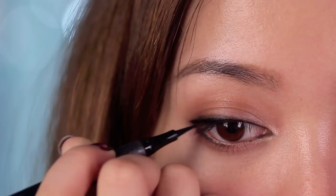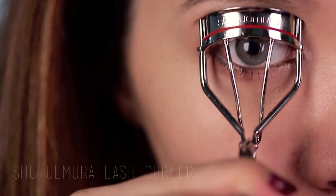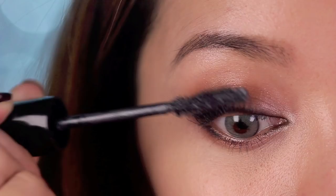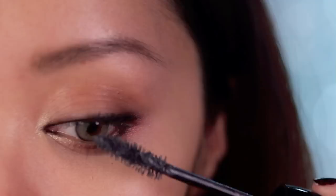Miranda has beautiful bluish gray eyes, so I'm going to wear my Solotica natural color contacts. These are some of the most realistic looking contacts and the only online site that sells them that I know of is wrlens.com. I'm going to be curling my lashes using the Shu Uemura Lash Curler from the Karl Lagerfeld collaboration with Shu. When your lashes are curled, it creates an illusion of bigger looking eyes, so remember to always curl — unless you have naturally curly lashes, then you're just lucky. Using your favorite mascara, apply as usual on the top and bottom lashes.